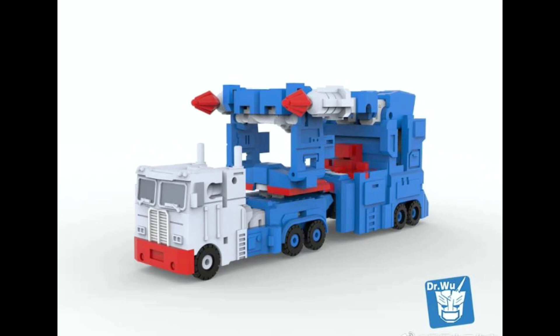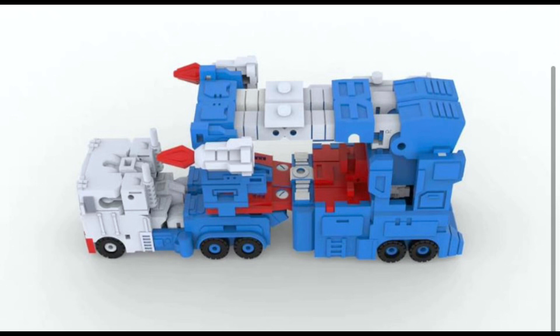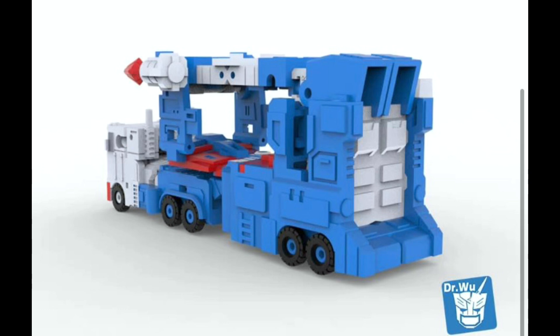Up next, we move to Doctor Woo. Doctor Woo is showing off a few more pictures of their take on Ultra Magnus. A lot of people are very excited about this, and I'm pretty excited too, to see how they can make this dude look — considering their stuff is usually super small.